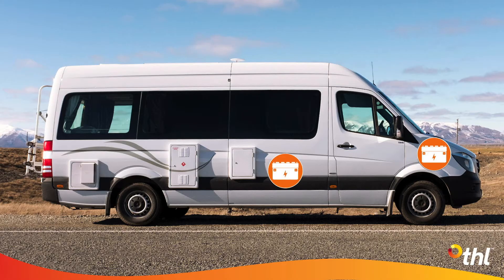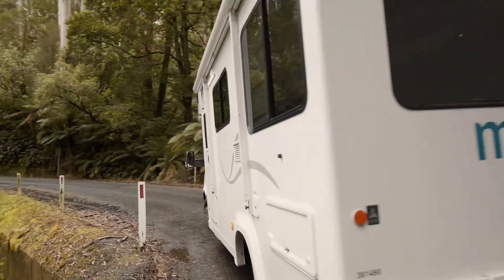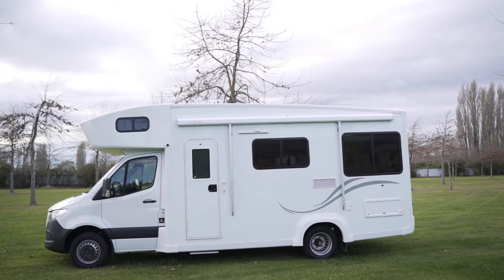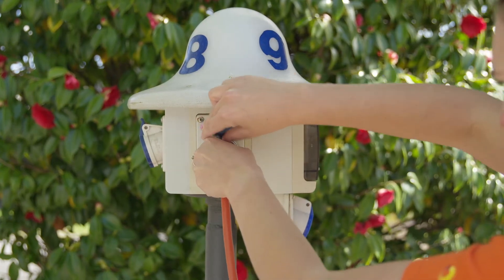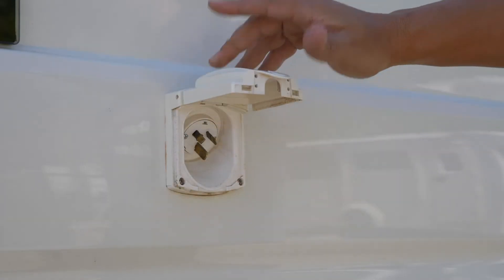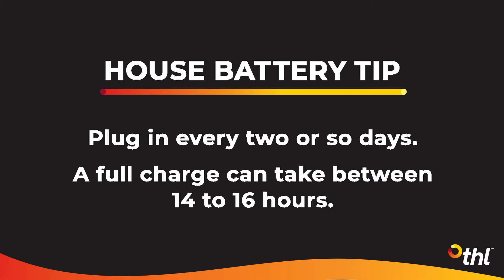It is a deep cycle battery, separate to the vehicle engine battery, so if the house battery is low your vehicle will still be able to start. Although the house battery receives a trickle charge while driving, it is not sufficient to fully charge it. It is recommended that you plug into a 240-volt campsite every two or so nights for around 14 to 16 hours to fully charge the house battery and avoid it getting too low.